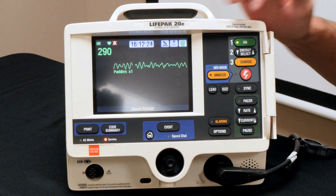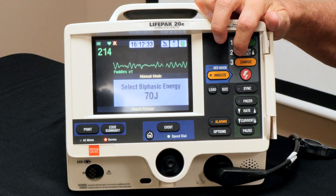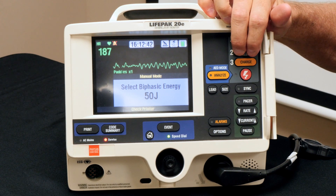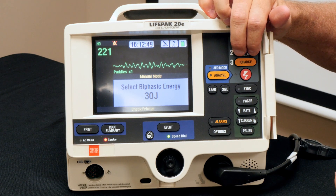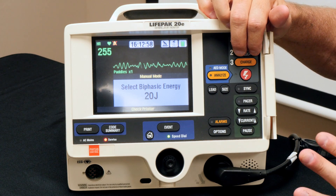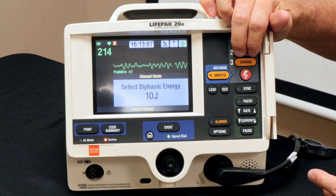When using the defibrillator, remember you can dial it up or down. If you've got a 25-kilo kid, double it — shock at 50 joules. A 15-kilo kid: 15 times 2 is 30 joules. A 10-kilo one-year-old: double it, you go to 20 joules. Now, how low can you go? Depending on the defibrillator it goes 20, 15, and when it hits 10 you're into really small, newborn-type doses.